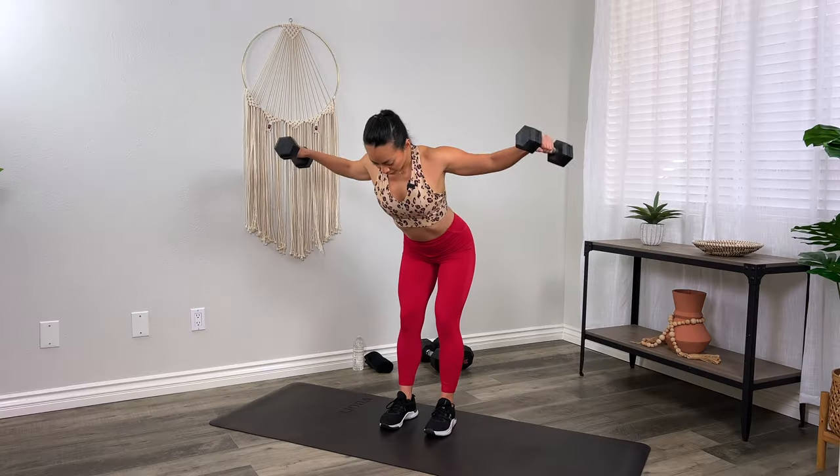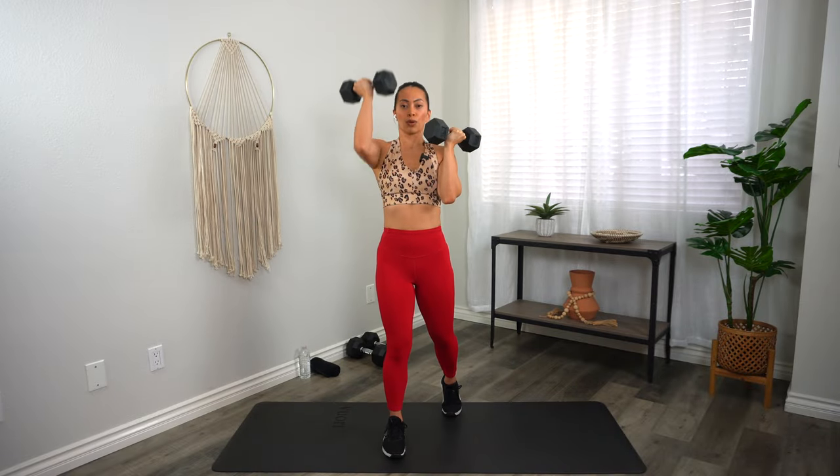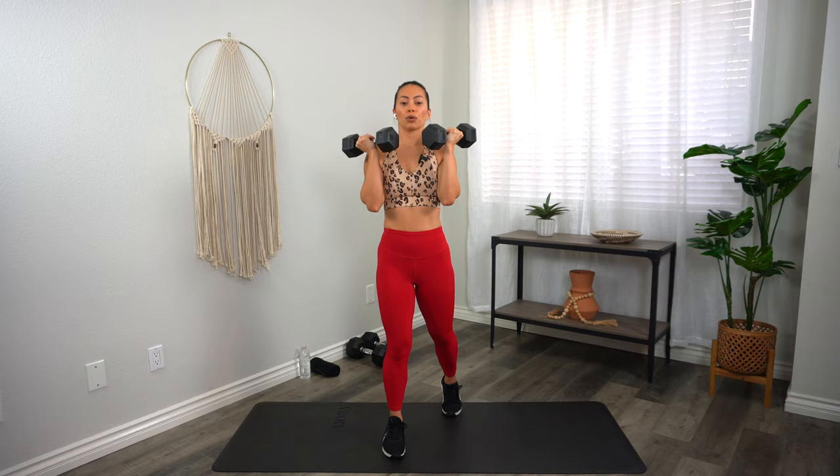Coming up is a 30-minute biceps and shoulders workout with weights. Your upper body will feel the burn in this circuit-style workout that'll sculpt and define your arms. All you need is a pair of light or moderate dumbbells. Are you ready? Let's go.